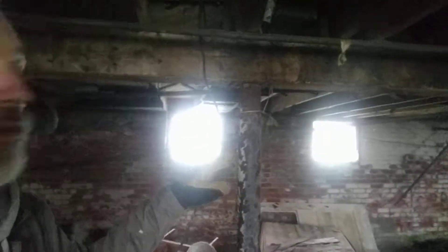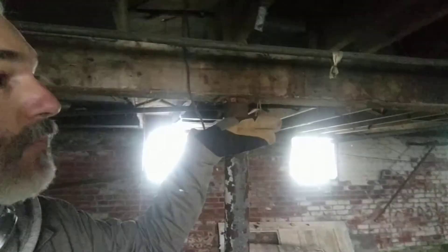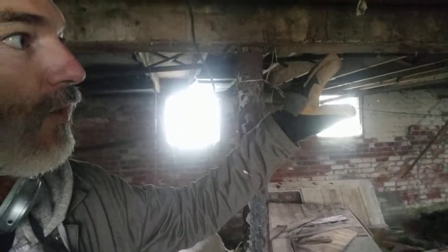I need to jack up the entire house, put temporary columns in either side of this main beam, and then cut the main beam out with all the joists supported by the temporary columns.